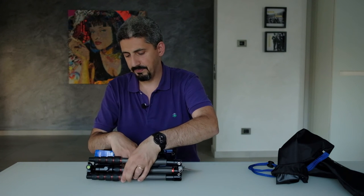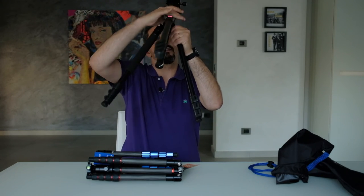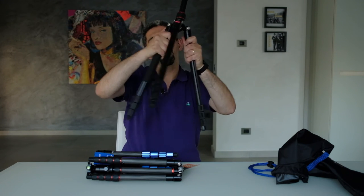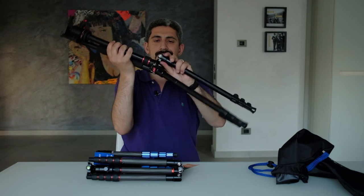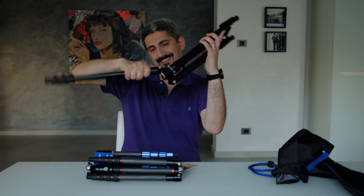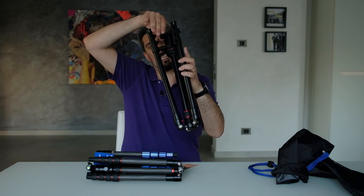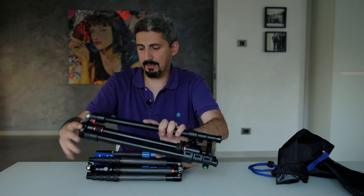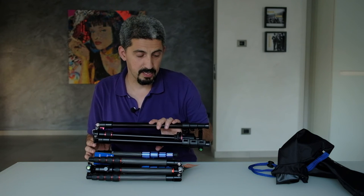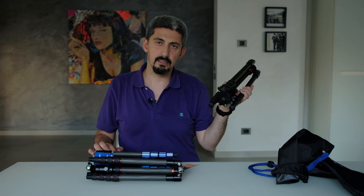For comparison, the regular Neewer tripod I had before, when folded to its minimum size, is quite a bit larger than both travel tripods, and the weight is substantially different. So let's get out and test them.